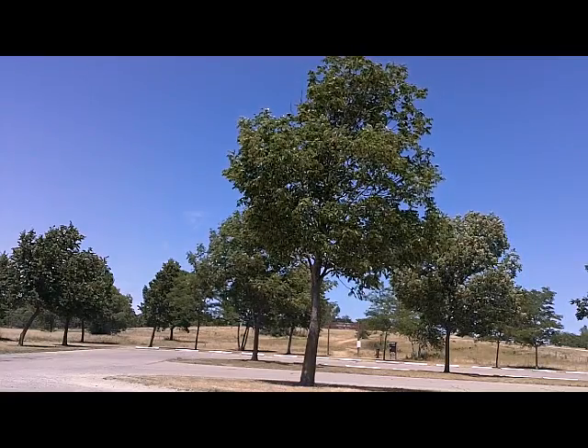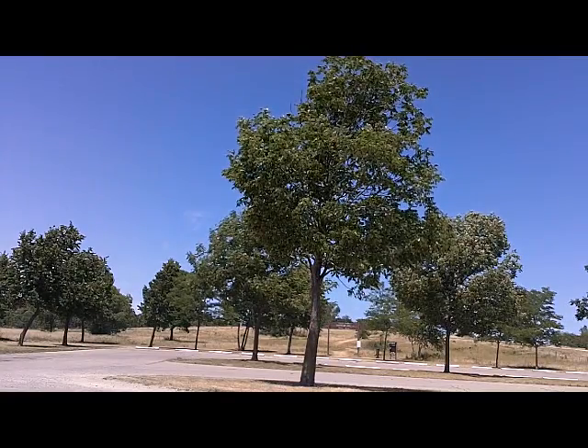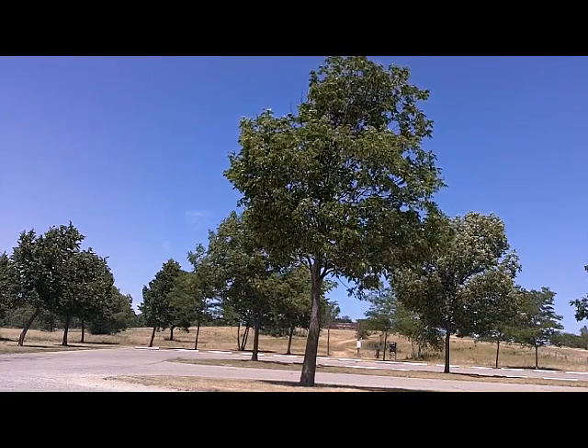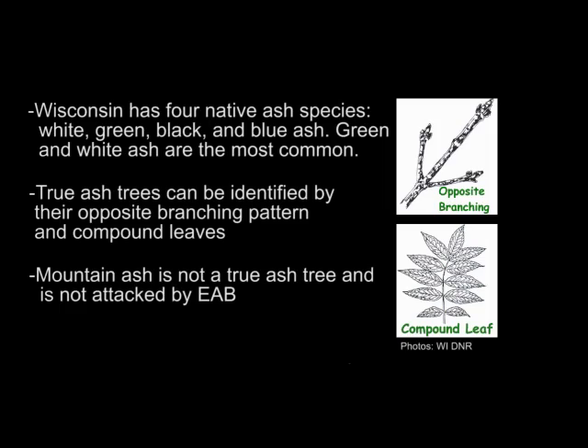The first thing you need to do when considering treating for emerald ash borer is to ensure that you indeed have an ash tree. Wisconsin is home to four species of ash trees: green, white, black, and blue. Most ash trees in yards or as street trees are either green or white ash. You can identify true ash trees by the opposite branching pattern and compound leaves, typically with five to nine leaflets as shown in the diagrams to the right.